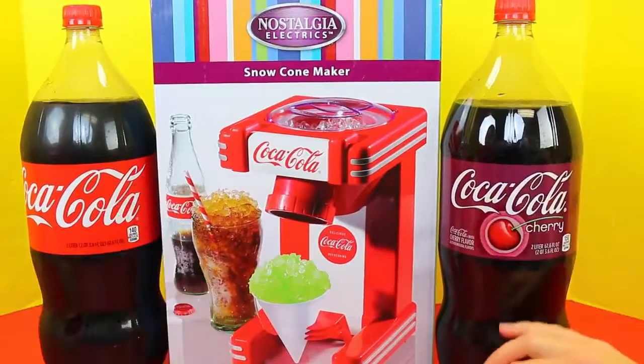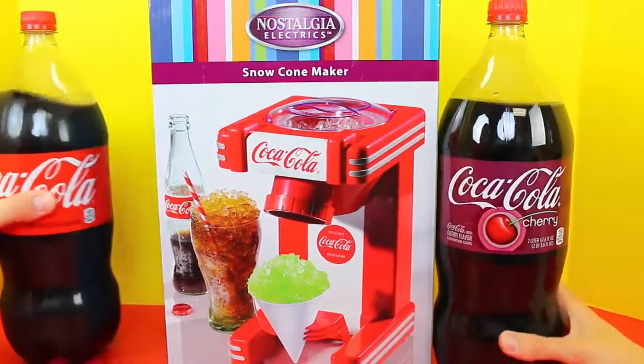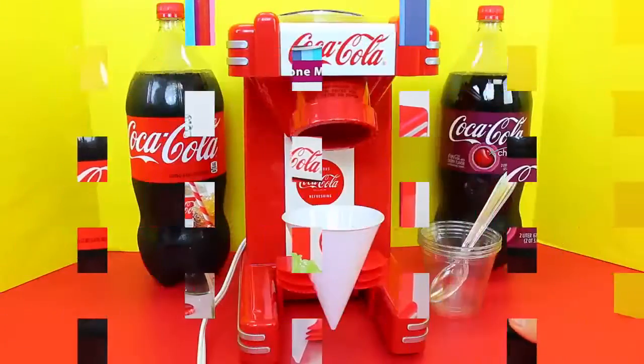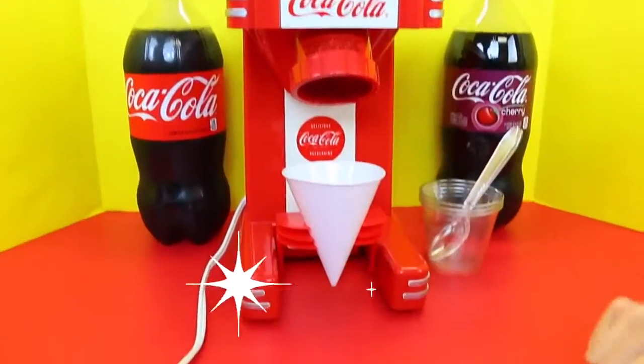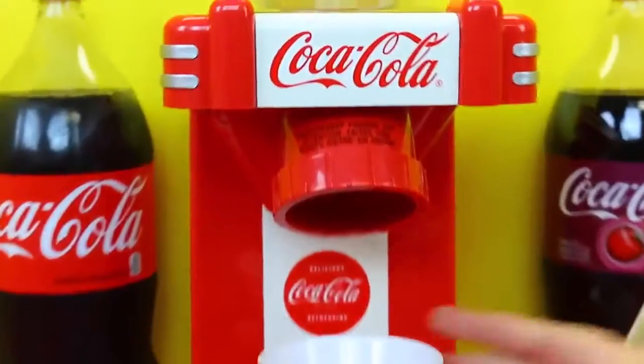It almost depends on the day though. Sometimes if you have too much of one, you want to go back to regular. But let's open it up and start making some Coca-Cola icees! Here's our lovely Coca-Cola snow cone maker — it looks so fancy, I love it.